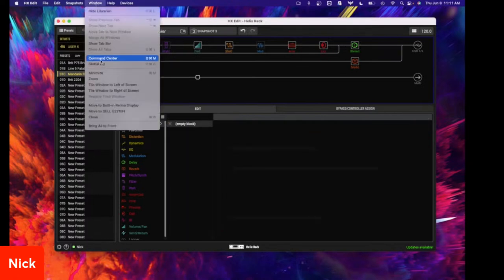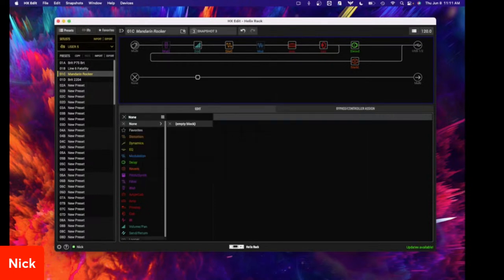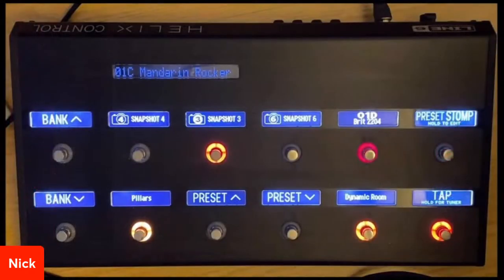Being able to hook up USB to your computer and open up the command center — I could easily just click stuff, add stuff, and so on and so forth. What I wanted to show — let's go to my overhead here.